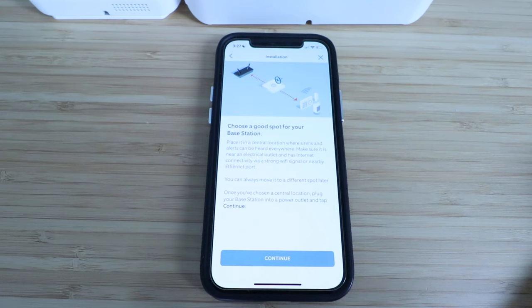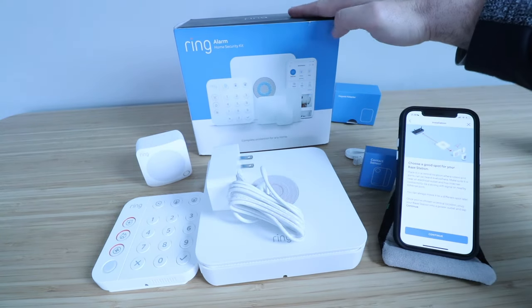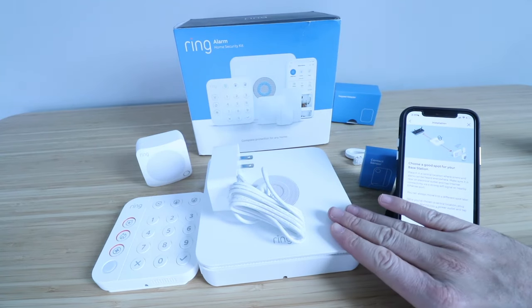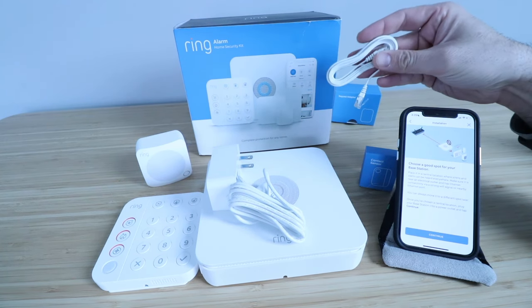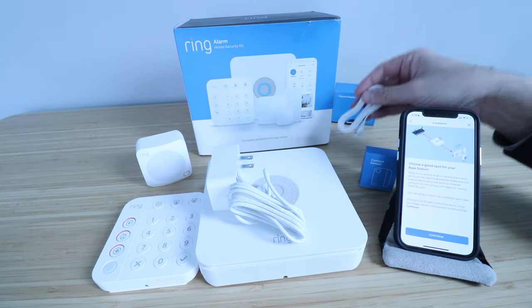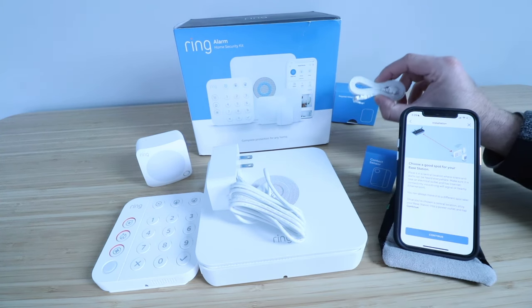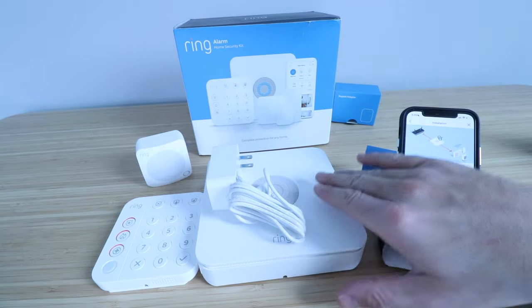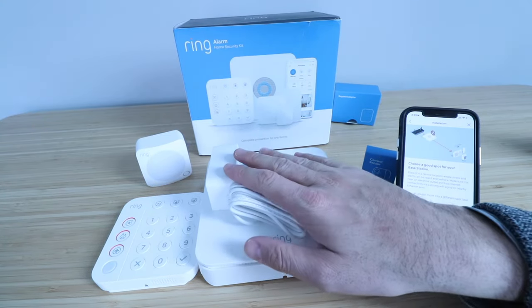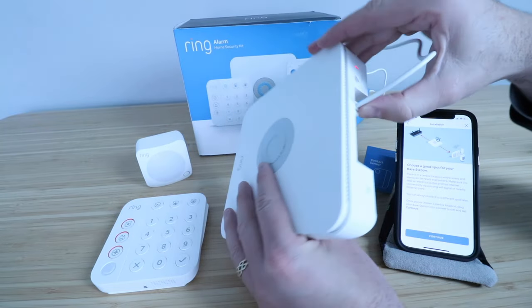Now all we're going to do is plug in our base station. We've got our Ring Alarm Base Station right here, and this powers up with the provided adapter in the Ring Alarm Home Security Kit. It also comes with an ethernet cord, and you can plug this into your Wi-Fi router if you wanted to. However, that's not necessary — the Ring Alarm Home Security System will work with just a Wi-Fi connection. If you want a more secure installation wired directly to your router, you can use the provided ethernet cable, but it's often easier with Wi-Fi because then you can place the base station anywhere. We're going to plug in the power adapter — it plugs in right here, then you just fold that up and now you're ready to go.